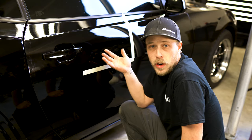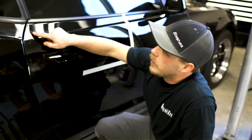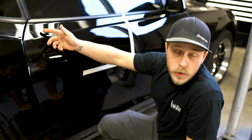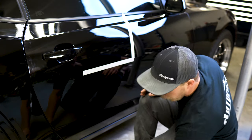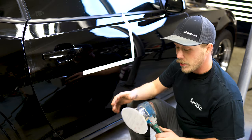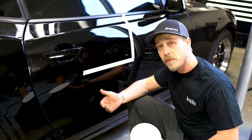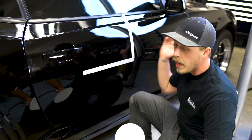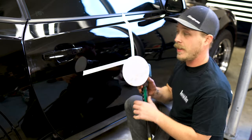The reason one would want to color sand and polish their car is to get this pesky texture out of your finish. It looks kind of like an orange peel, hence why it's called orange peel. I have already done it to the majority of this car once or twice since I've owned it, so today I'm going to be starting with 1,500 grit, working up to 3,000, 5,000, 8,000, and then proceeding with my rotary and dual action polisher. Here we go.